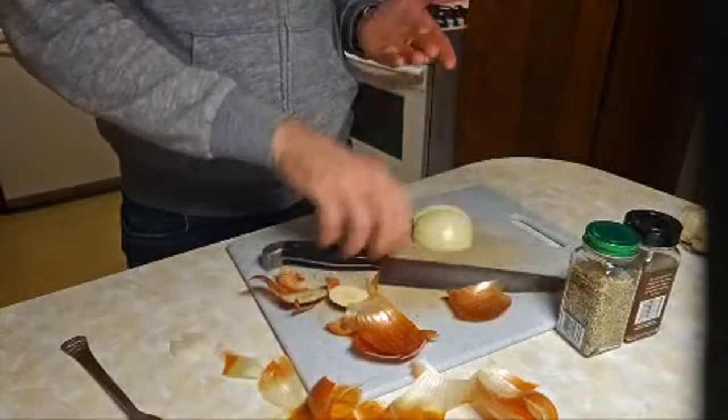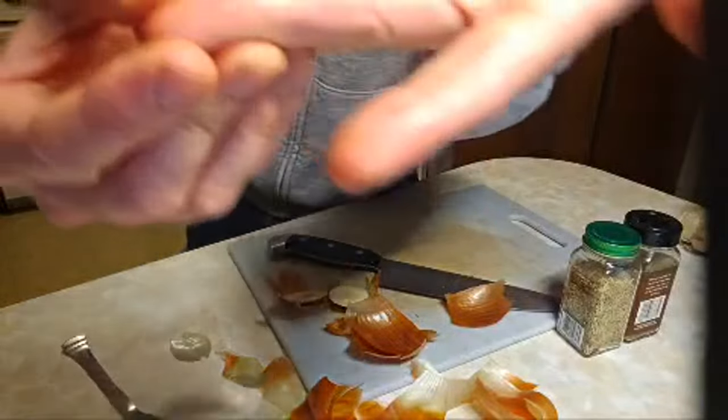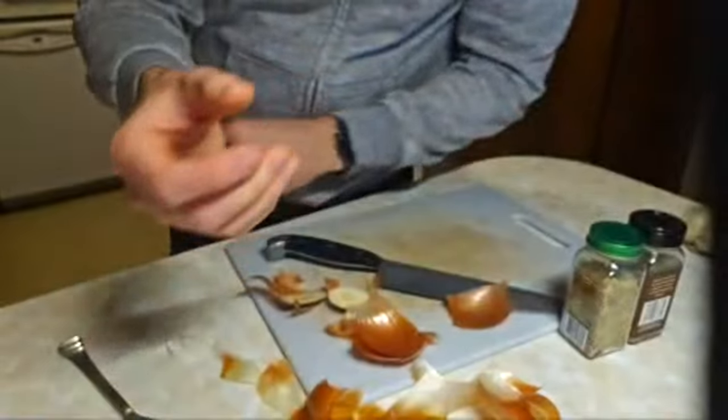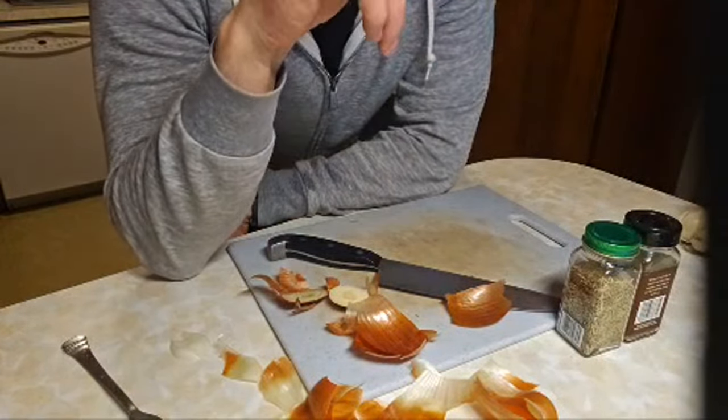I also have a cut on my finger. I cut my finger on playing cards last night — they were apparently very sharp.